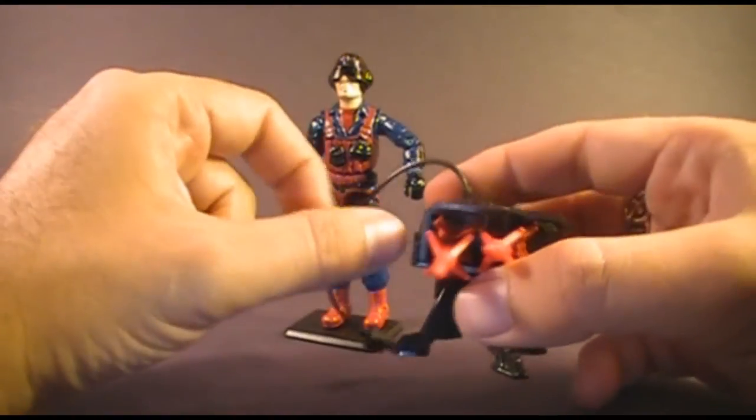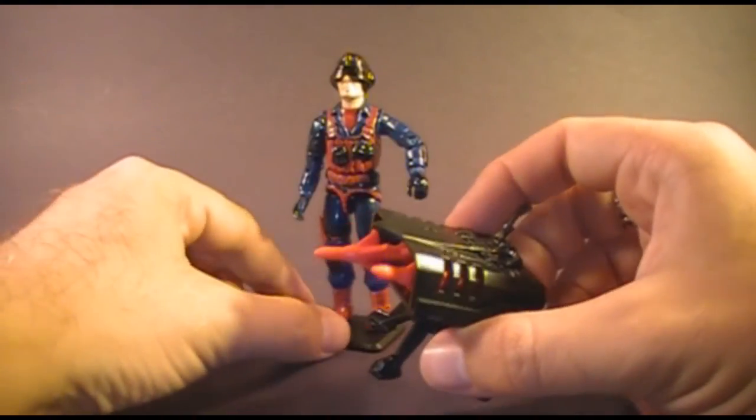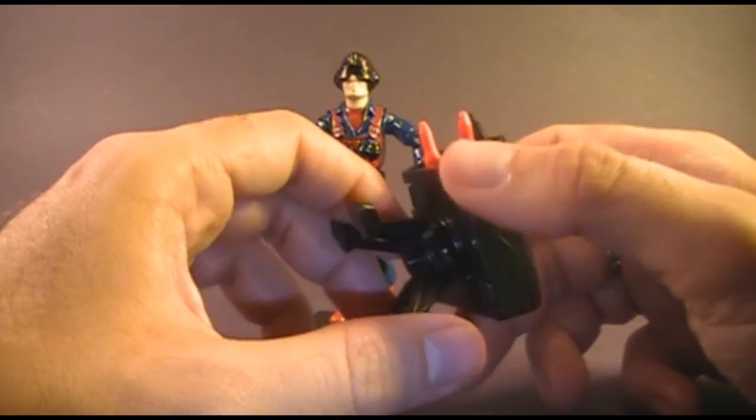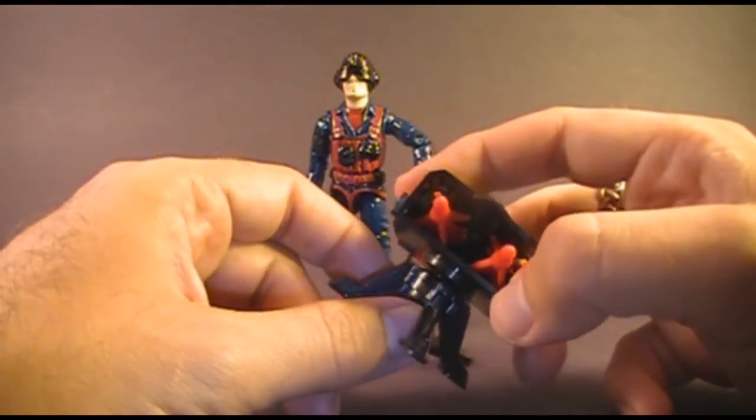He also came with this massive missile system, which was a very large accessory to come with just an action figure. It came in a lot of pieces in the packaging that you had to put together, and in 1984 it did not come with any instructions.